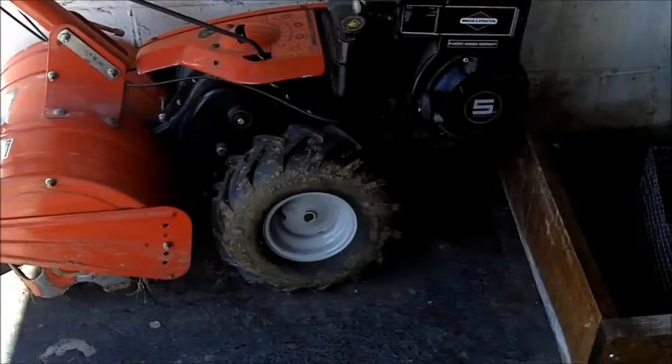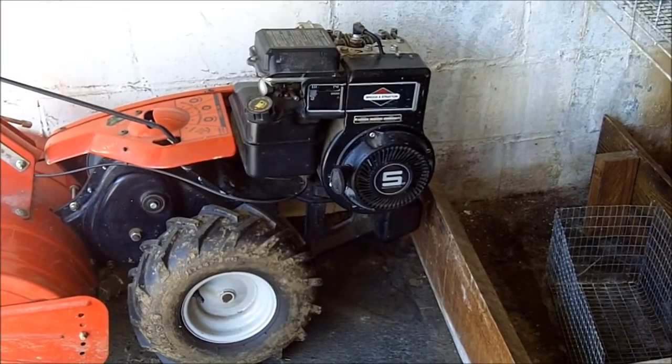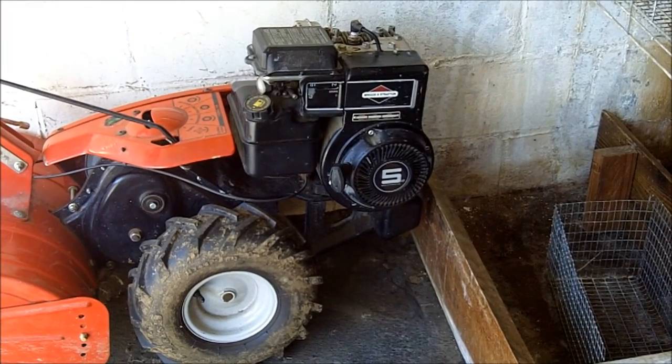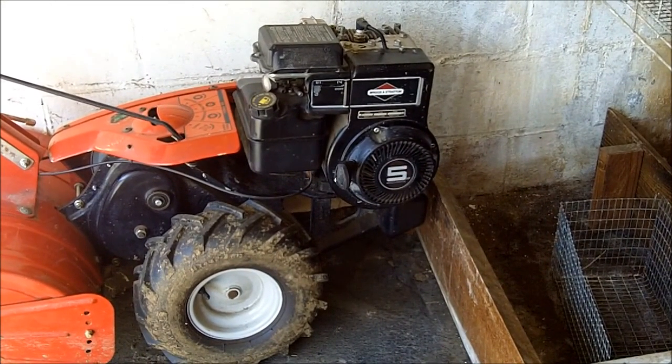Greetings, friends. This is Survival Doc. As you know, I believe that we should have growing some of our own food in a home garden as part of our survival plan, so that we won't be dependent on commercially grown food and grocery stores.